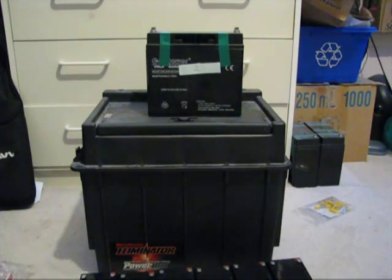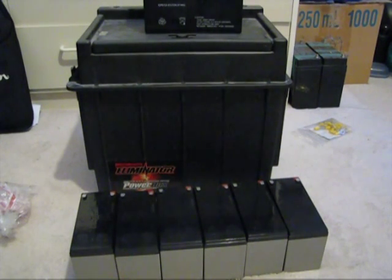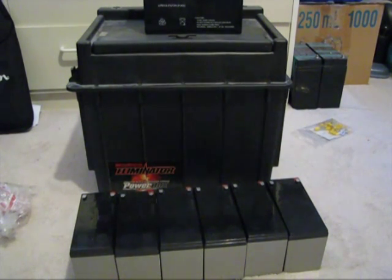It's time to fix that. What I have down here are six 9 amp hour sealed lead-acid batteries. They're all good, they're all working, and I'm going to put them inside this box.